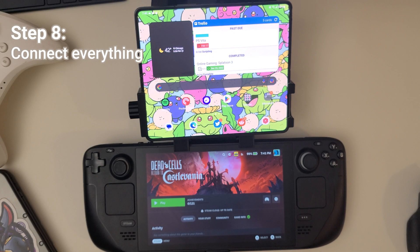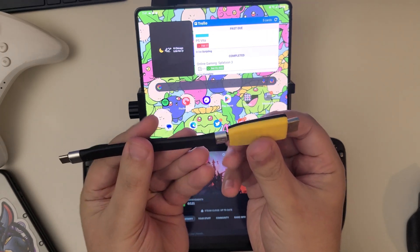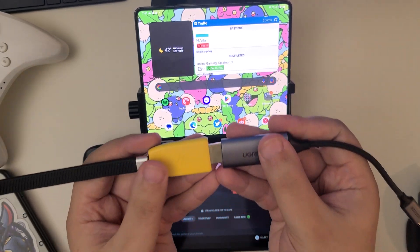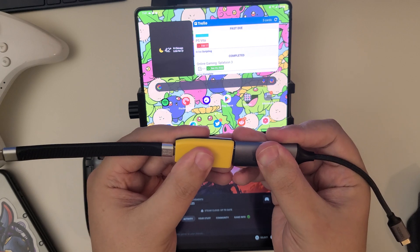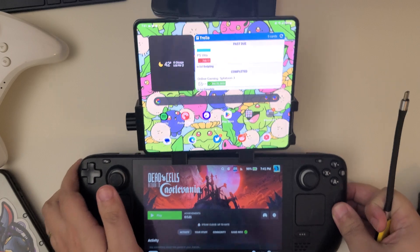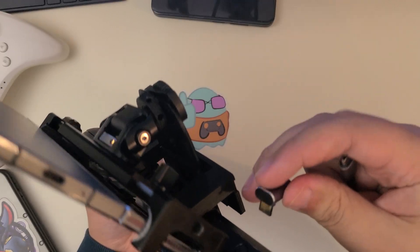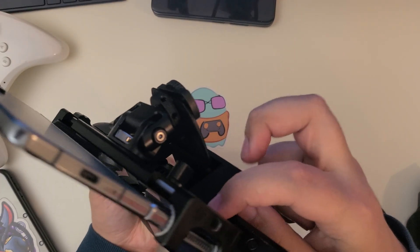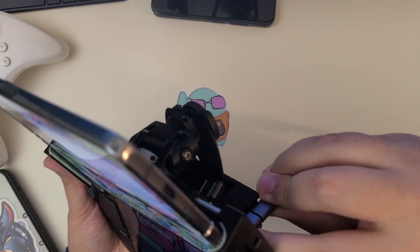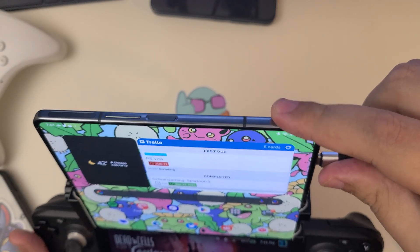Now you'll want to connect everything to send a display out signal to your phone. I have a string of adapters: USB-C to a Genki Shadowcast, to an HDMI to USB-C adapter. Then I have an L-shaped adapter to plug right into the Steam Deck. There's a small channel built into the brace itself to give a little bit more room for something like this. Once everything's connected to the phone itself, I use an app called USB Camera Pro to send the display signal to the phone.